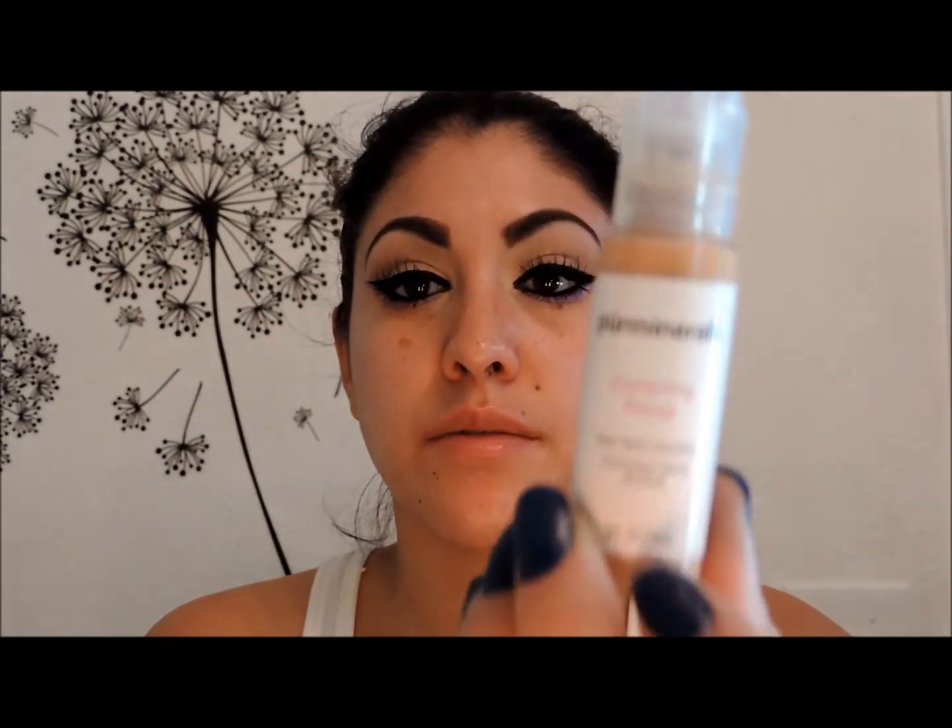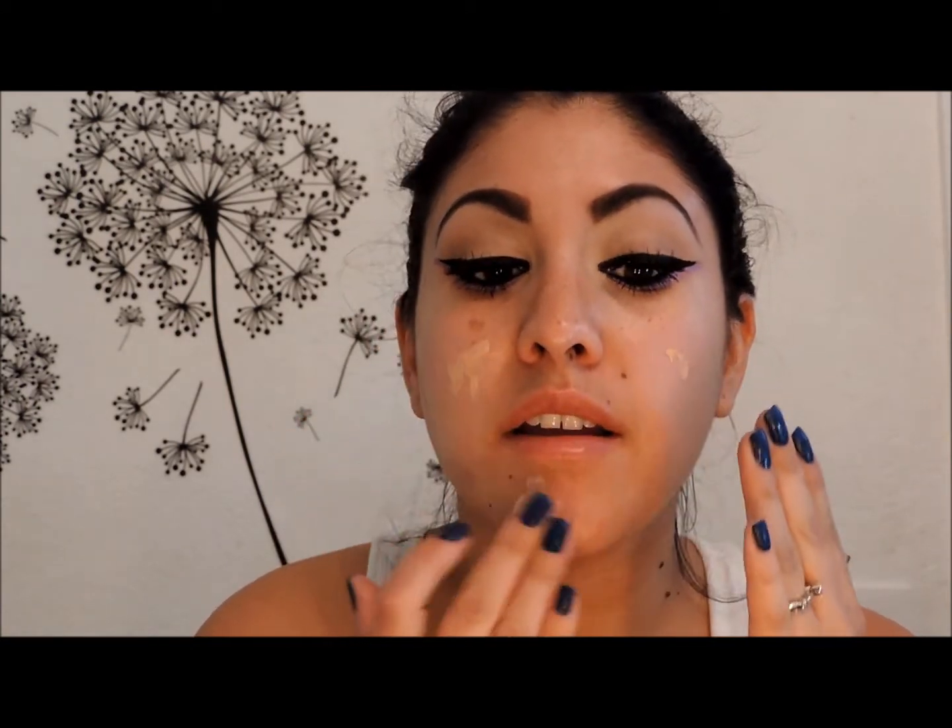The primer I've been obsessing over is this PUR Minerals correcting primer — it's a dark spot corrector. I got three samples for $19 to try them out. I love it because it has a skin tone to it, almost like a foundation, so it adds another layer of coverage. If you have freckles or dark spots it really helps reduce them while adding color. I really like it.